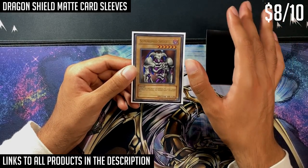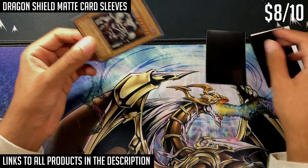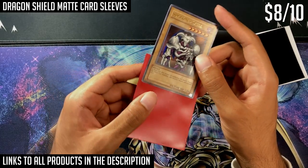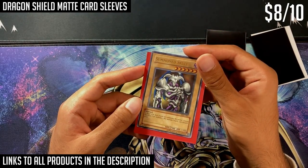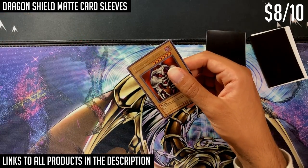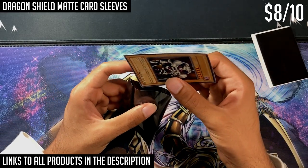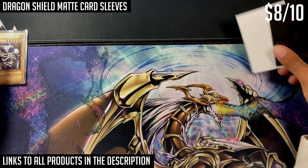These are the Dragon Shield clear card sleeves. You don't want to get the non-glare ones. I can demonstrate with a different non-glare sleeve — look at how nicely the foil pops on the Summoned Skull in the clear sleeve, then when you put it inside a non-glare sleeve, it's much more muted and doesn't pop at all. Non-glare sleeves are better if you're playing and want to reduce glare on card text, but for collecting you'll almost always want a regular clear sleeve. The Konami ones are at a great price.